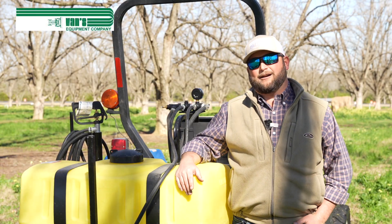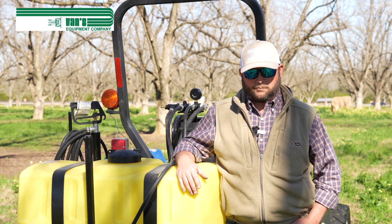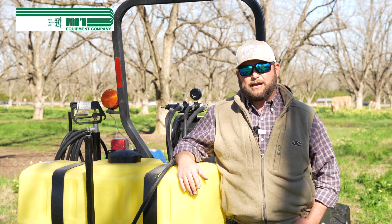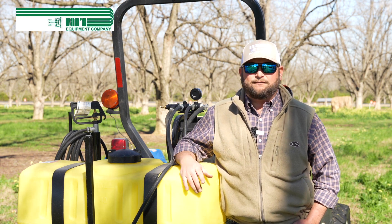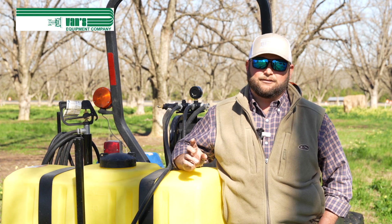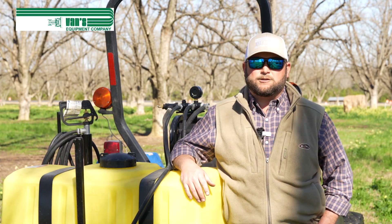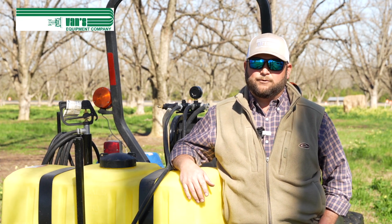So we've got our boomless setup calibrated. On our next video, we're going to calibrate a boom sprayer — it's not a lot different, but there is a little bit, so we want to run through that with everybody. Also mentioned that at Vans, we've got a 25-gallon all the way up to a 500-gallon, and we go up to a 20-row sprayer. Basically anything your sprayer needs, we've got you covered. We've got dealers from Tennessee to Georgia, South Carolina, Alabama, and Florida — all over the Southeast. If you're looking for a sprayer, have questions, or have sprayer needs, don't hesitate to give us a call. We're here to help and we'd love to hear from you. Thank you.